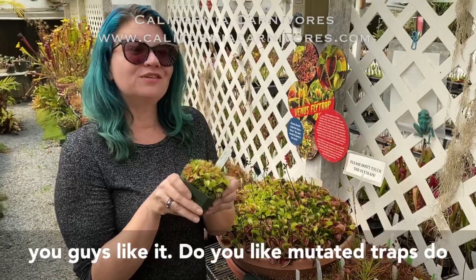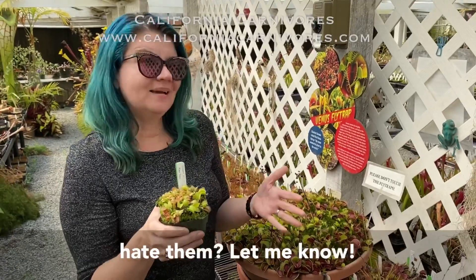So, Moon Trap. I wonder if you guys like it. Do you like mutated traps? Do you hate them? Let me know.